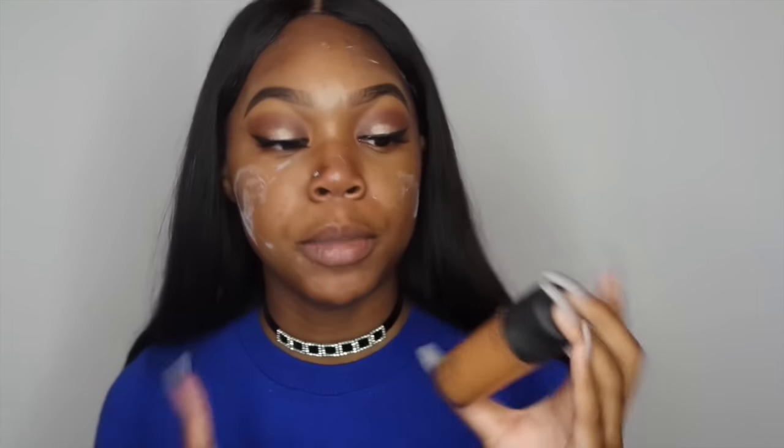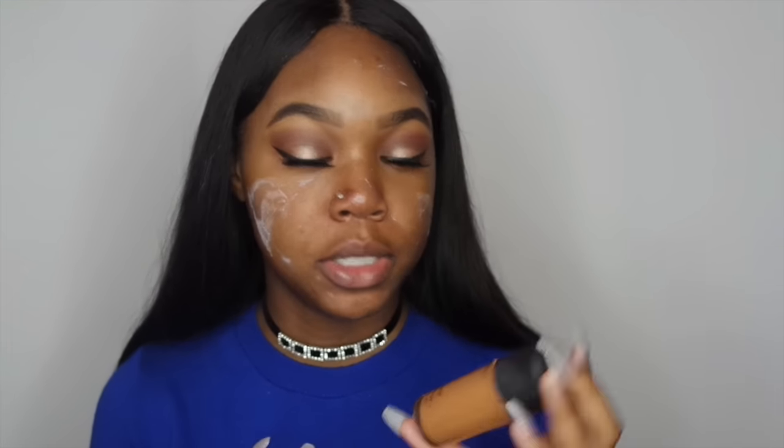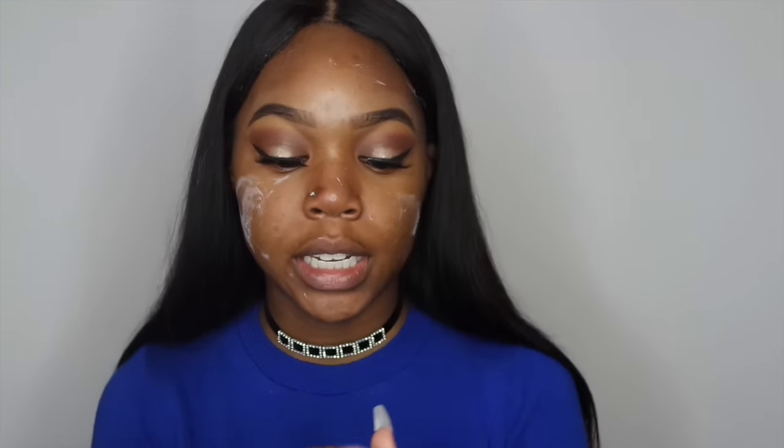The foundation I'm using today is the MAC Studio Fix Fluid Foundation in NC50. I use this powder brush and I apply it, and once I apply it, it'll cover up all the little white marks that the Milk and Magnesium left.